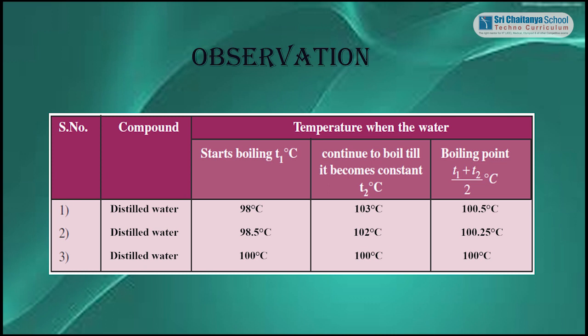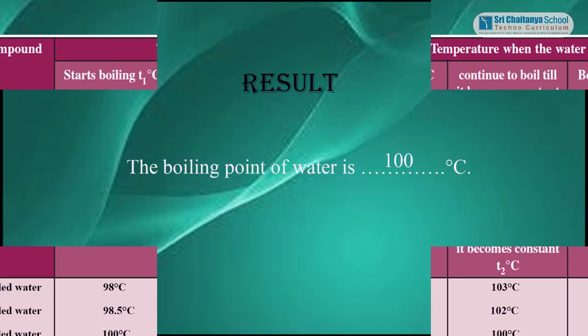Trial 3: Distilled water starts boiling at 100 degrees Celsius and continues to boil until the temperature becomes constant at 100 degrees Celsius. Boiling point of water is 100 degrees Celsius.